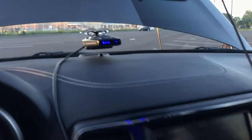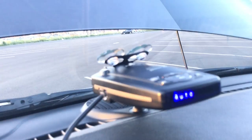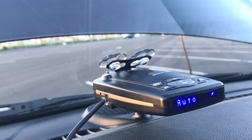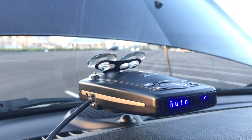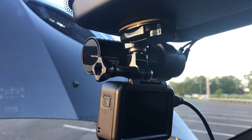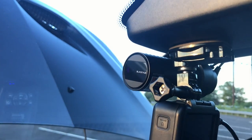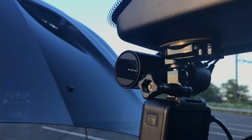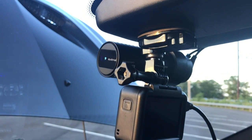For a radar detector, it's Passport. It's worth its weight in gold — it's saved me many, many times. Dash cam — that's the Blackview 650S dual channel. You'll see that it's connected to a Wi-Fi hotspot in the vehicle. I'm not using the vehicle's hotspot because it's sketchy — it's only 3G.